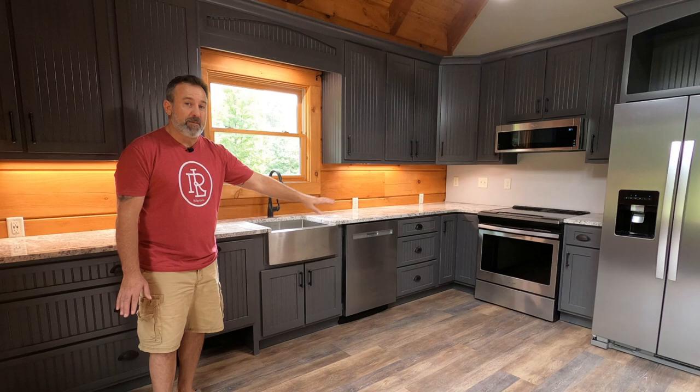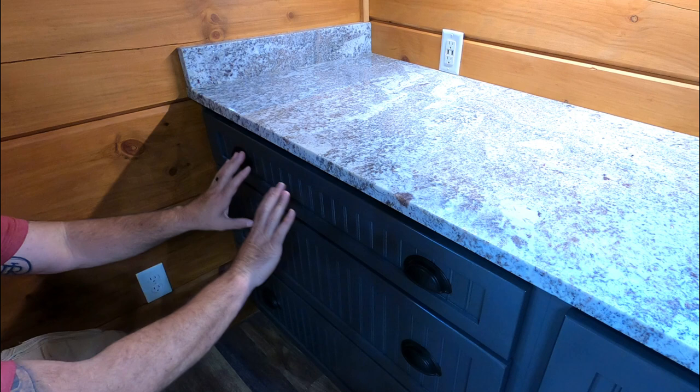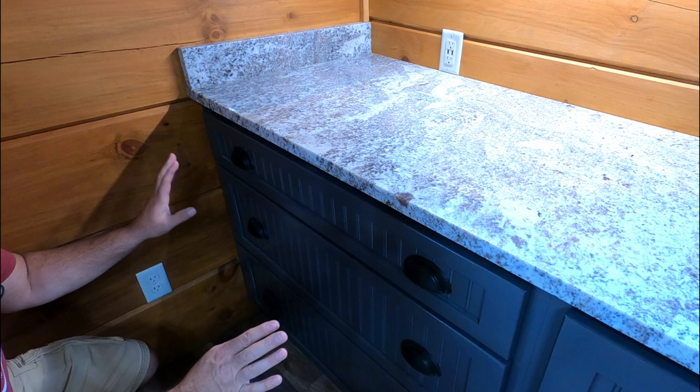Love these drawers they've given us — perfect depth. We've got some separators we put in here, and these soft close feature, how it slowly closes all by itself. Love that — no slamming, no knocking, self-closing.